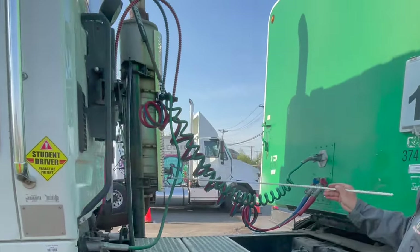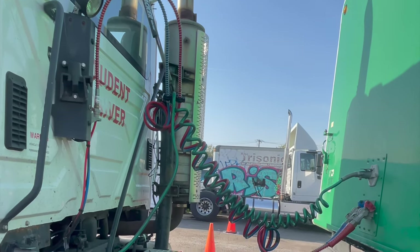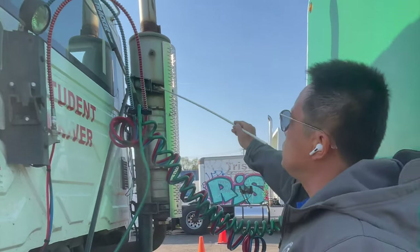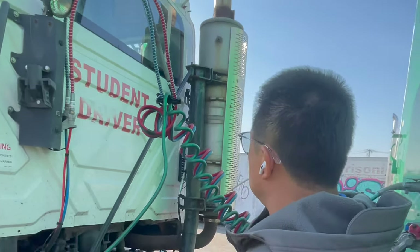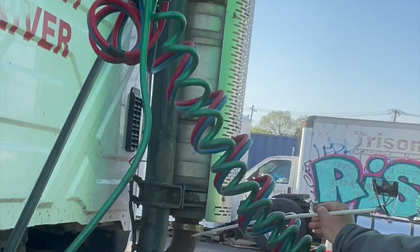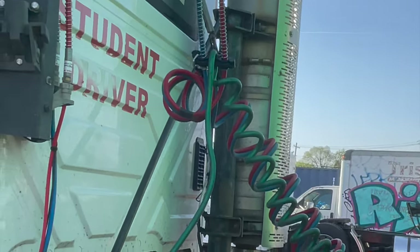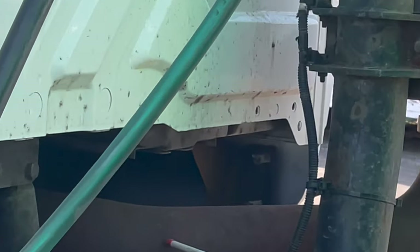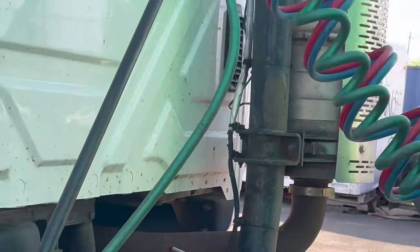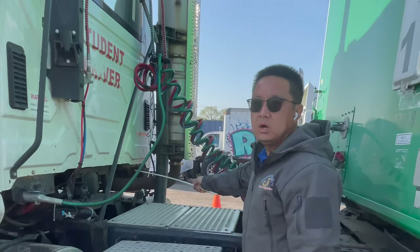Next, we check the exhaust system. The exhaust system is mounted securely, no loose or missing clamps, no signs of carbon soot, no rust — that means no cracks, broken, or damage.